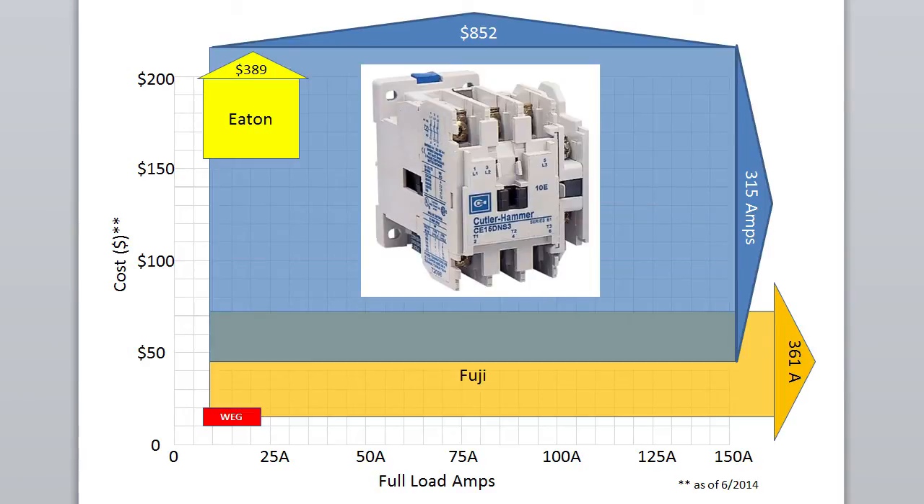The Eaton contactor family looks a little pricey at first glance, but they come with higher-end features like a trip class of 20, which means they will handle a 600% over-current for up to 20 seconds, as opposed to the 10 seconds the other families typically do. You can also purchase Eaton contactors as full motor starters with the overload included, whereas with the other families you need to purchase it separately and build it yourself. Don't shy away from the Eaton just because of the price — if you need the Eaton brand or some of the high-end features, definitely check these out.